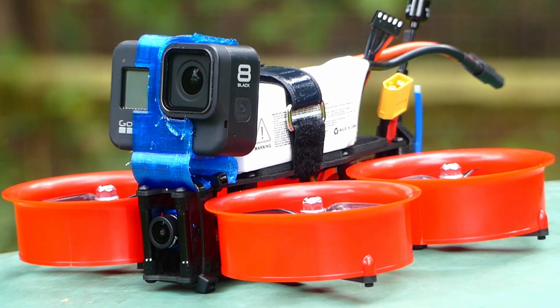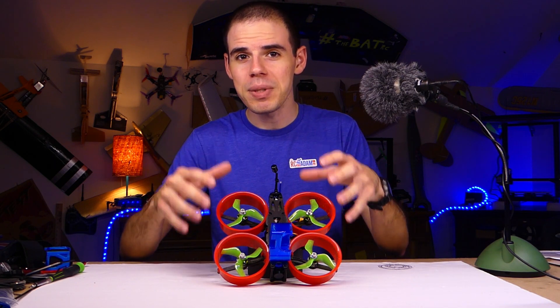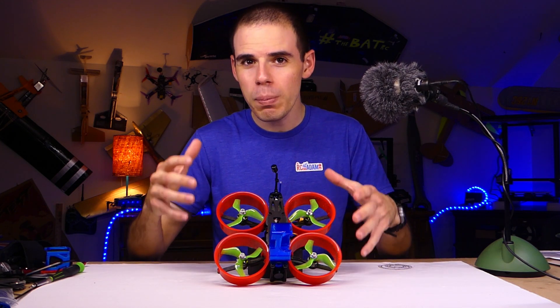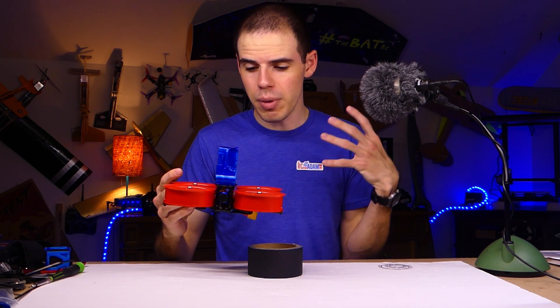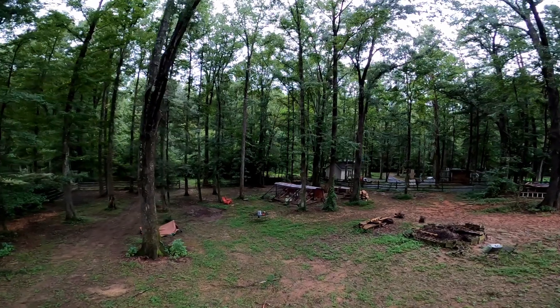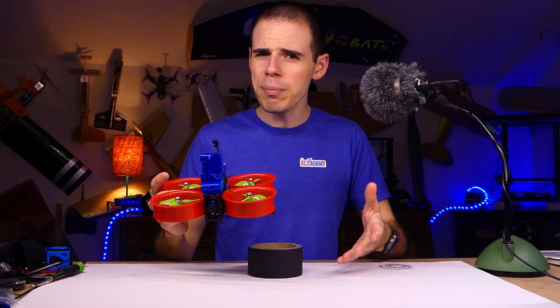I just want to give a quick intro to this build series for this three inch Cinewhoop that you see right here. I don't want to discourage you from building a Cinewhoop, but I do want to let you know before you build along with me — the reason this build series has been a long time coming, I actually built this about a month ago, is because I'm not actually super sold on the Cinewhoop style of quadcopter. I'm just not getting super amazing cinematic performance out of it — I'm getting wobbles in the video, a lot more wobbles than I would have just flying my five inch quadcopter.